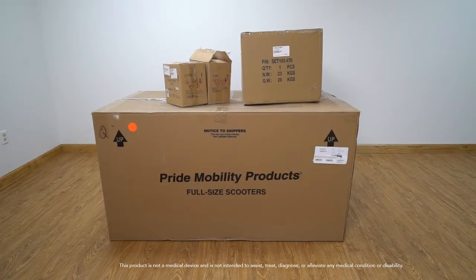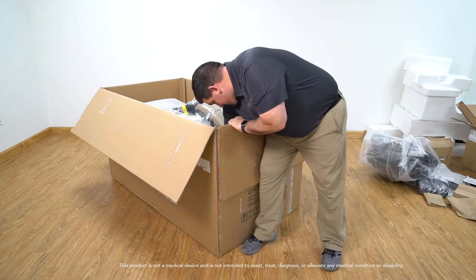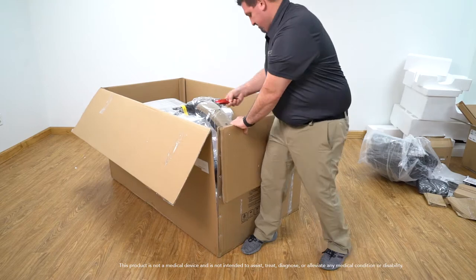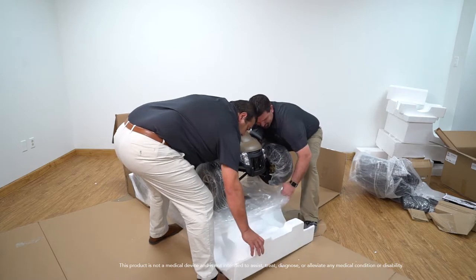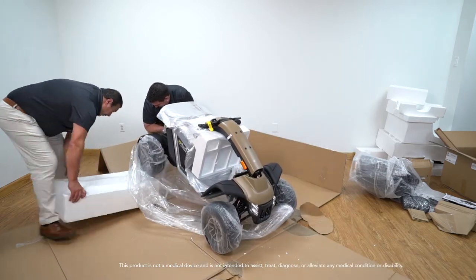The Wrangler will be shipped in four separate boxes: the Wrangler, the Wrangler's seat, and the batteries. The best way to open and remove the Wrangler from its box is to cut both the front and the rear of the box and collapse all sides. Pride recommends that you have two people to remove the Wrangler from the box. Once removed, one person can assemble the unit.